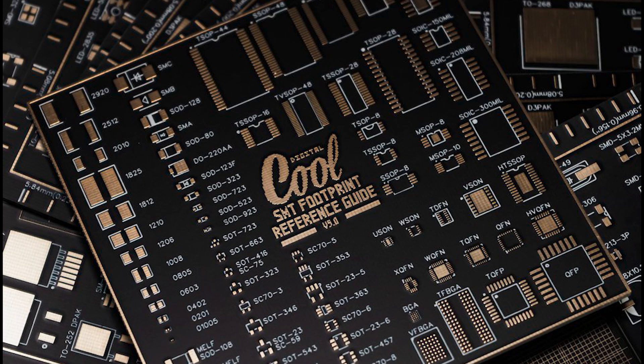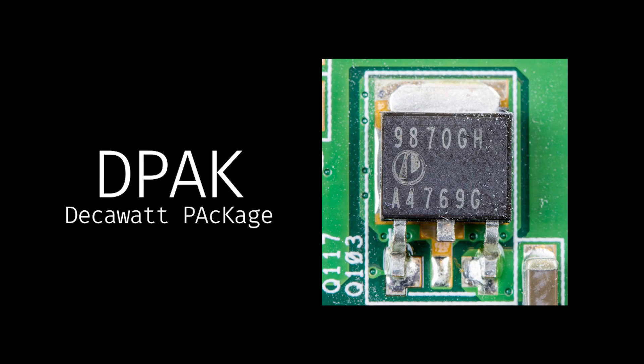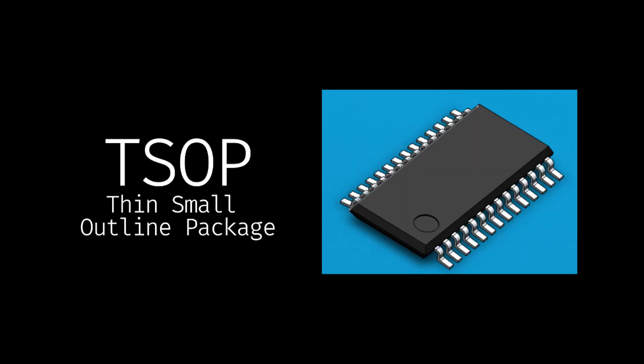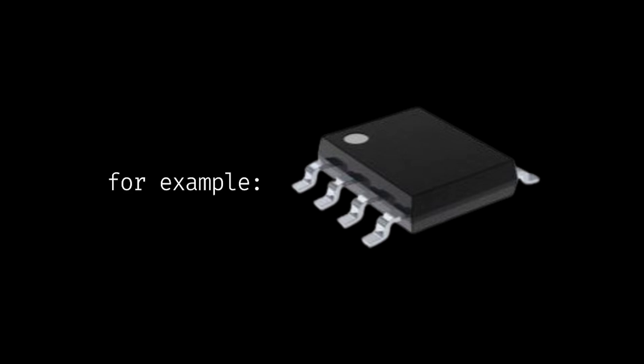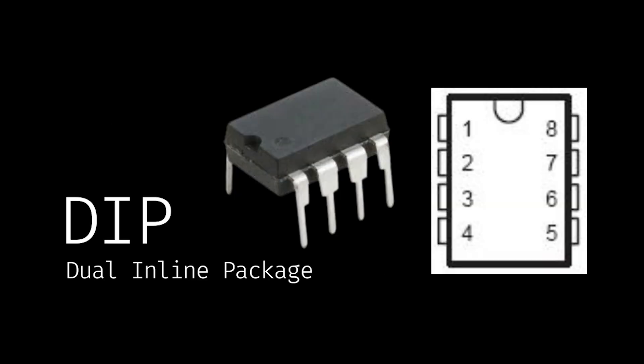Each component has its own footprint, and they all have special names depending on the size and configuration of connections of the device, such as a DPAC, an SOT, a TSOP, a QFP, and so much more. Often in surface mount technology, you'll see those black boxes. The through-hole versions of those are called DIPs, or dual inline packages, and are called this because of their rectangular housing and the two parallel rows of electrical connecting pins.